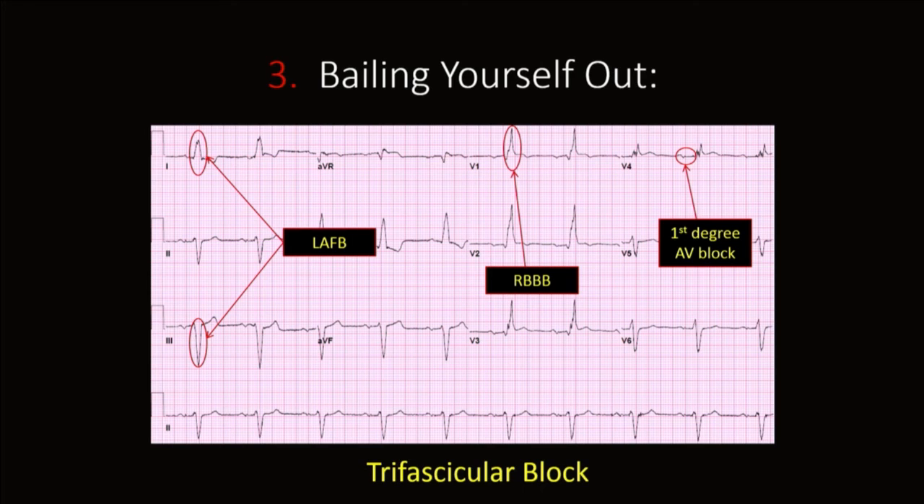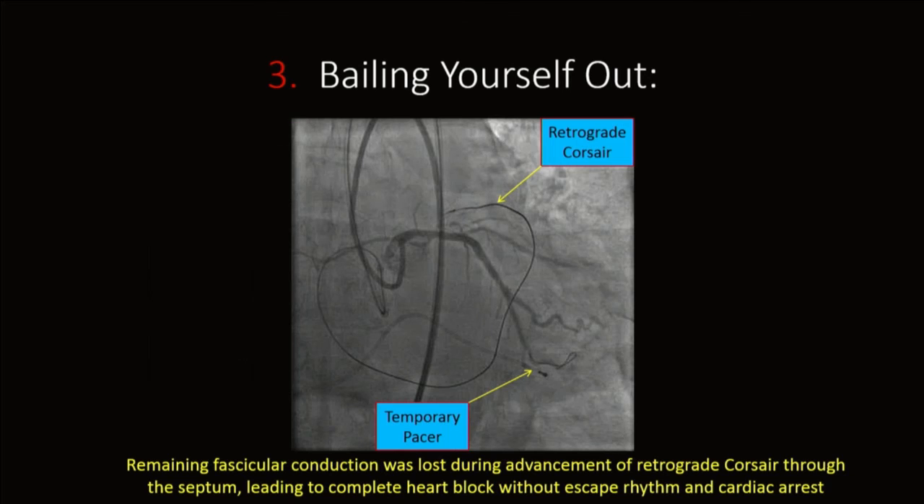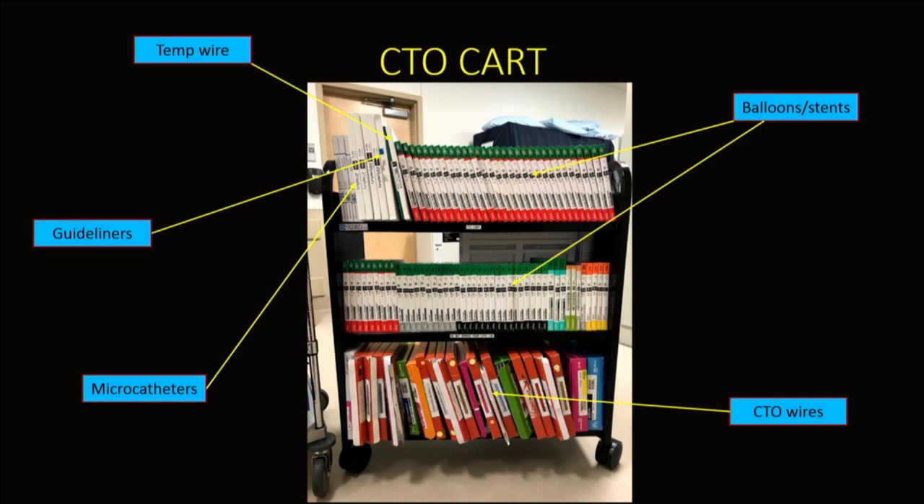An added bailout lesson came from the left main IVUS-guided reentry case I described. The patient had trifascicular block, and as I traversed retrograde through a septal collateral from the right coronary, the Corsair catheter must have bumped the remaining fascicle, causing AV block with no escape rhythm and cardiac arrest. We placed a temp wire and I continued, achieving a good result. This has changed my CTO card — a temp wire is now always available. If you ever see trifascicular block or advanced block in an unpaced patient, keep this risk in mind.